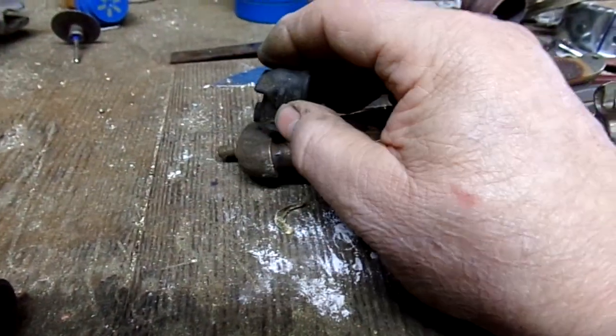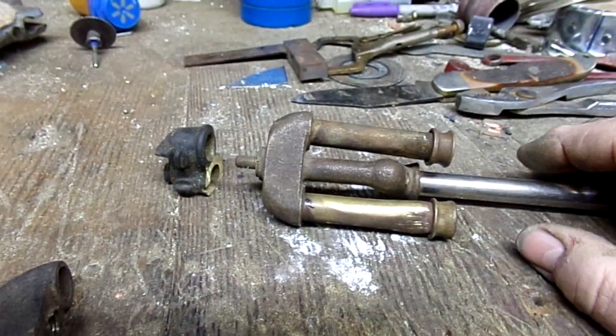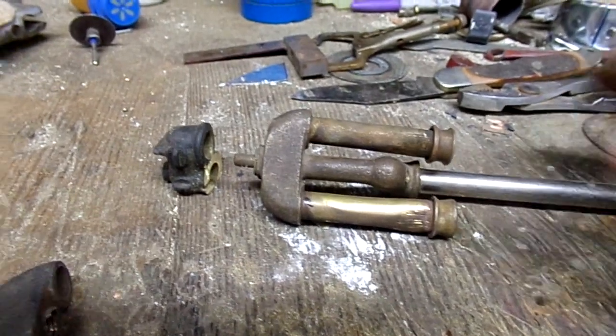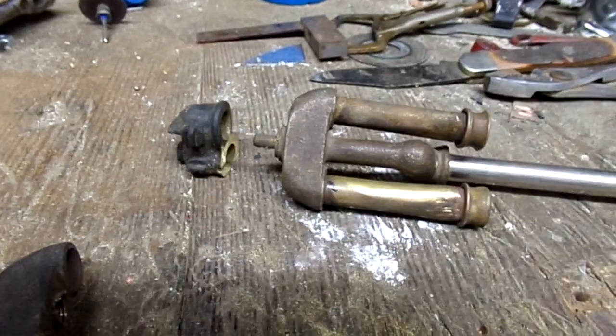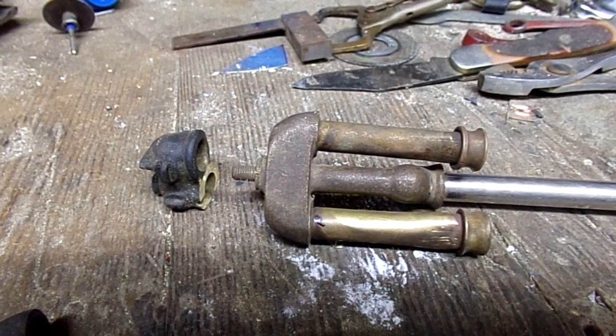I'll take apart the 319 and show you but it's real bare to get those guys apart. Coleman hadn't quite figured out the best way to do the manifold yet. But anyway, that's what the manifold is. Thanks for asking. Have a good day.